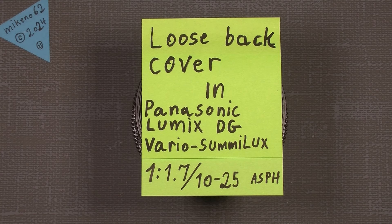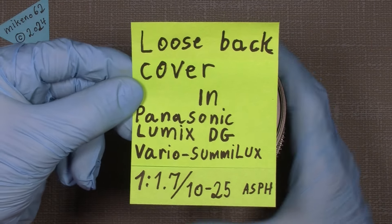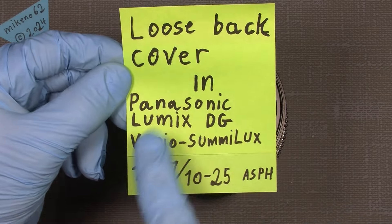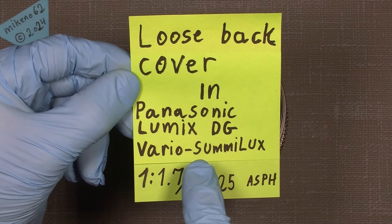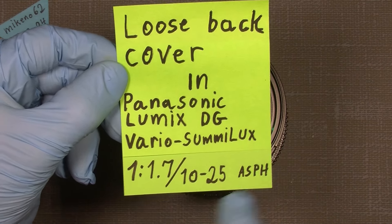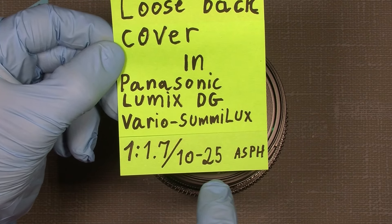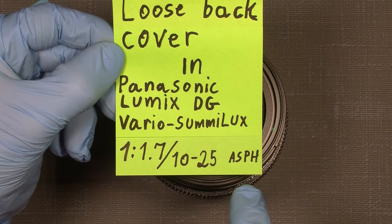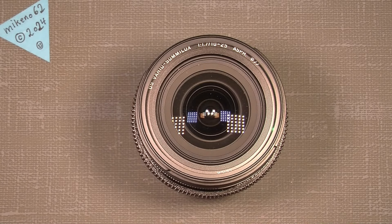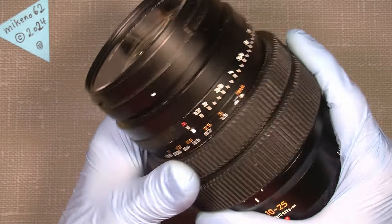Hello everybody, and welcome to another tutorial in camera and lens repair. This will also be about a lens — the Panasonic Lumix G Vario Summilux, a 1.7 aperture, 10 to 25 millimeter ASPH lens for Micro Four Thirds. It's a nice lens, not that heavy.